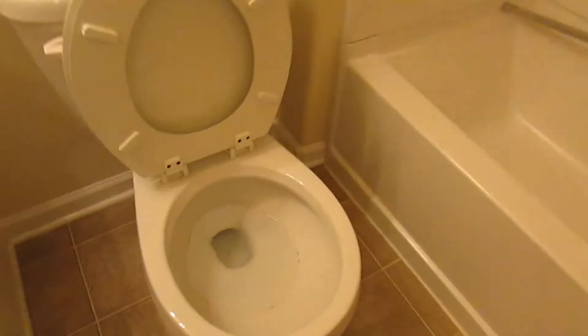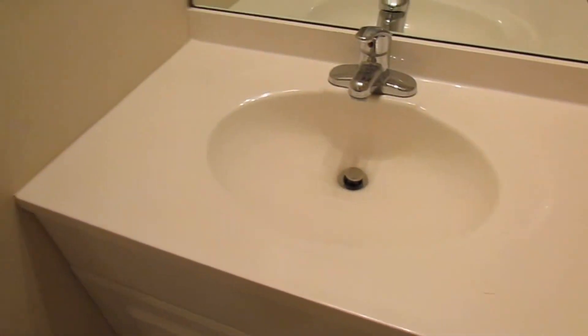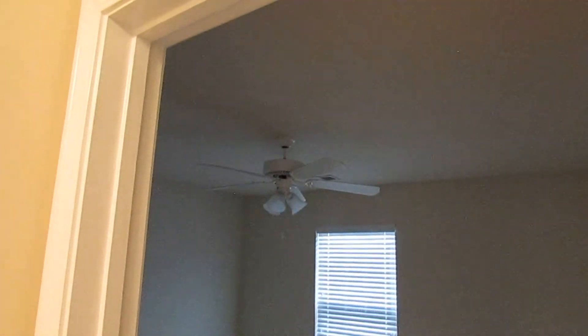In bathroom number one, you'll see some set-in stains that we'll scour away. Here's the tub — it's in pretty good condition, we'll disinfect that. And then the sink, it's in fairly good condition, we'll disinfect that as well. So all the fans need to be cleaned.